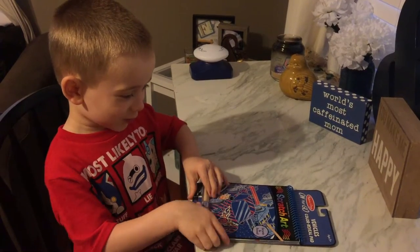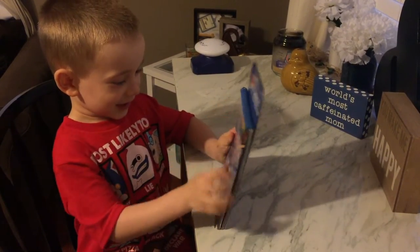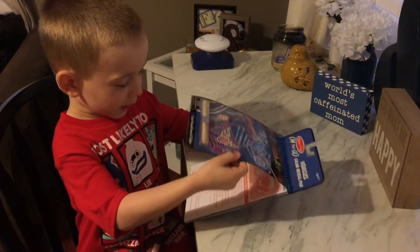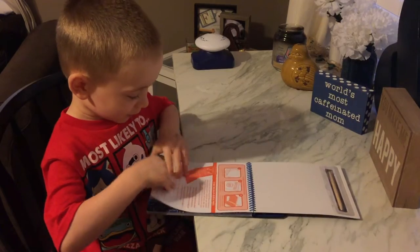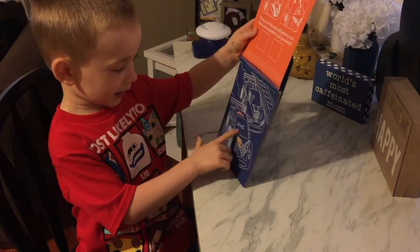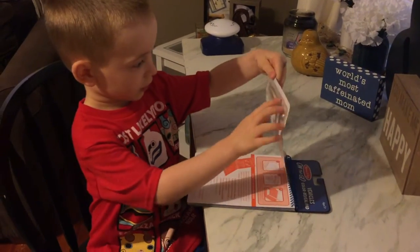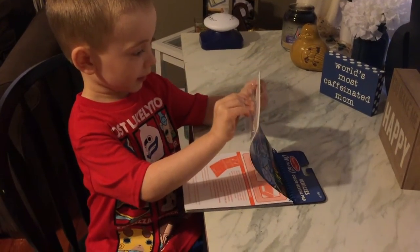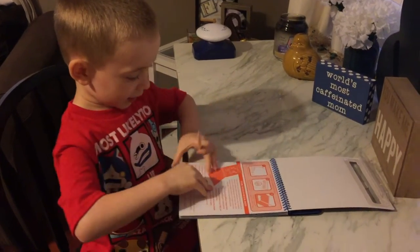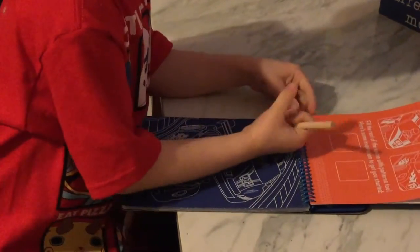This is Trevor here and we're doing a video of scratch art. It's a pretty cool thing — I colored a couple of them. You can color stuff and change colors. When we get the crayon out, I can show you and color the picture that you want.